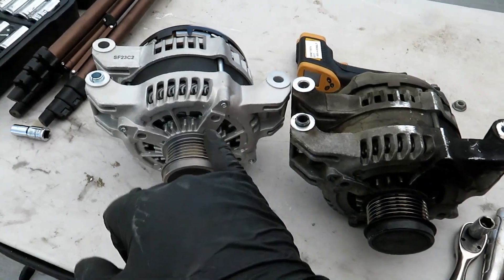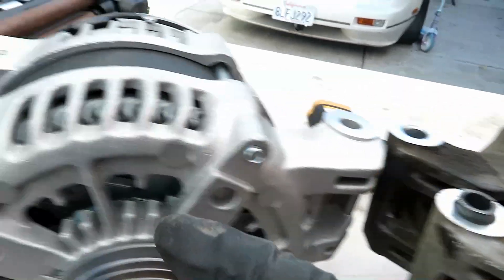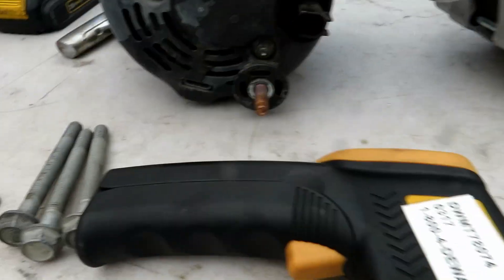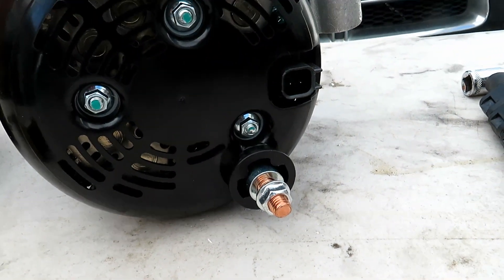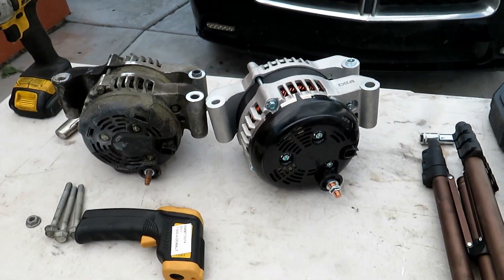And here is your old alternator. Here you can compare your old one to your new one. Make sure the mounting is all correct, make sure you have your alignment pin correct, and then your power and signal wire — make sure those are oriented correctly.